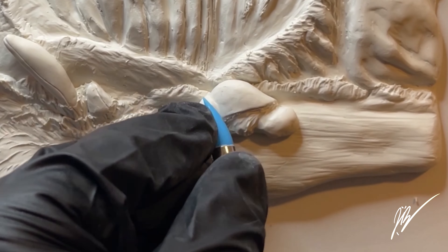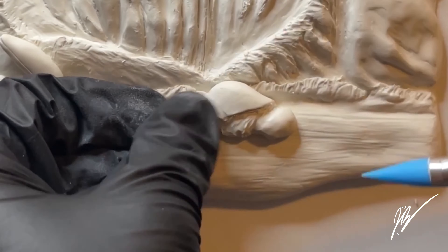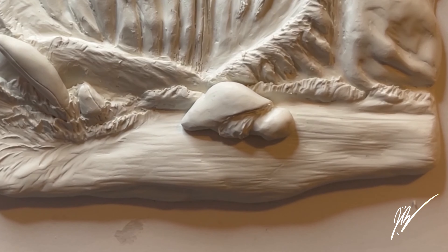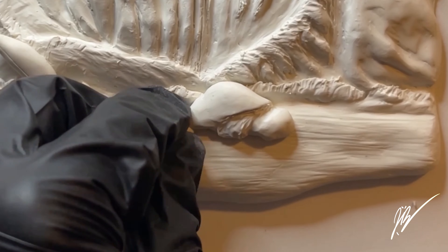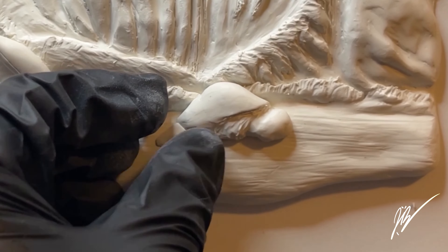Some of them do, some of them don't, and I was also thinking about incorporating maybe Moana's green necklace in the ocean waves of the beach. You may have to stay tuned for the painting version to see if I include that in the painted version of this item.